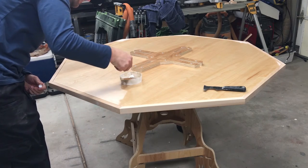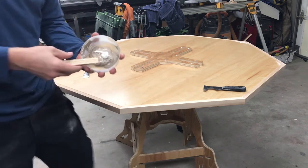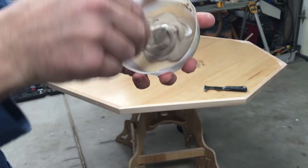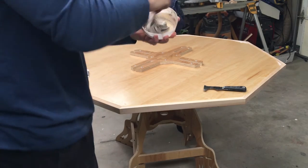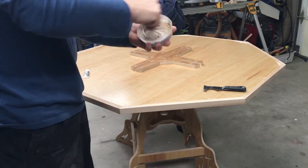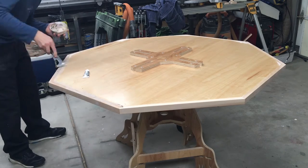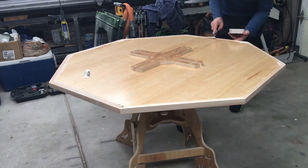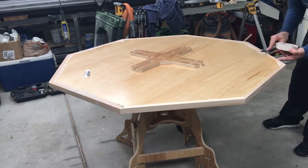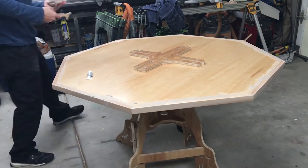Now what I'm doing here is applying some putty — this is a two-part putty. The white is the hardener, the brown is the putty part. You've got to mix it together really good. You can see I already have the banding attached. I've got to haul butt here because this stuff dries within about five minutes at most.